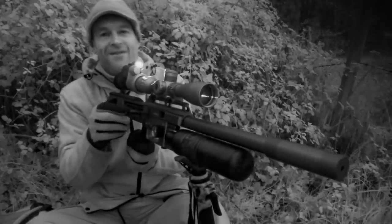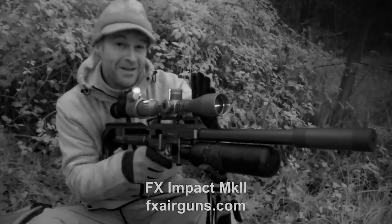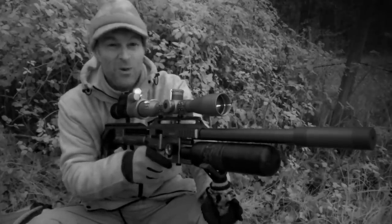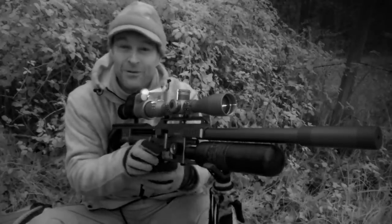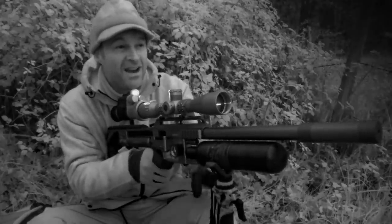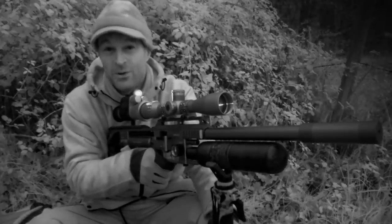That one was a bit further away, about 40 metres, but it still needed a touch of hold under with this setup. I hope you can see through the footage that it just hit it like a sledgehammer and it was absolutely lights out. Quite a long wait for that one — I was on the verge of giving up. As you can probably hear, we're quite close to an air base and there are a lot of helicopters and jets going over. In all honesty it's probably not spooking the rabbits too much and is probably helping to mask some of the noise that I'm making.